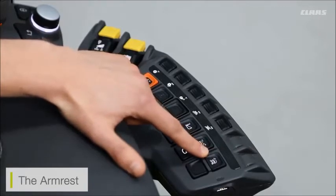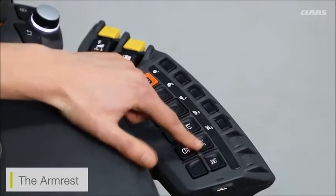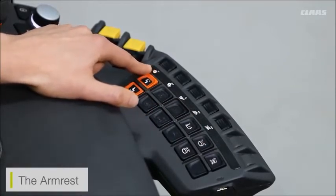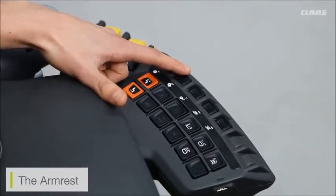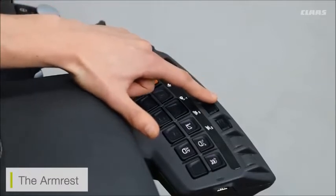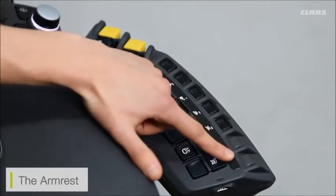I also have adjustment for my field scanner — whether I want to look at the left-hand side, the right-hand side, or following a central tram line. Along the top I also have quick adjustments for machine settings: adjustment for drum speed, concave gap, fan speed, upper and lower sieves, and if I had a hybrid machine, adjustment for rotor speed and rotor cover doors.